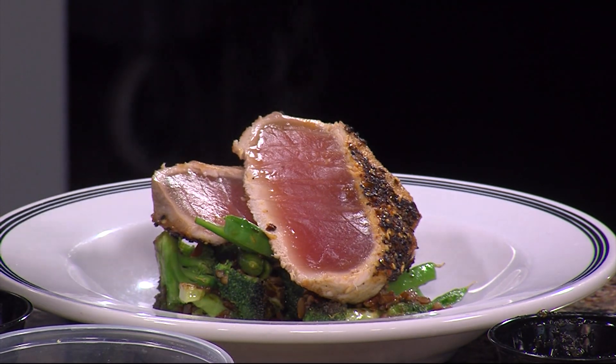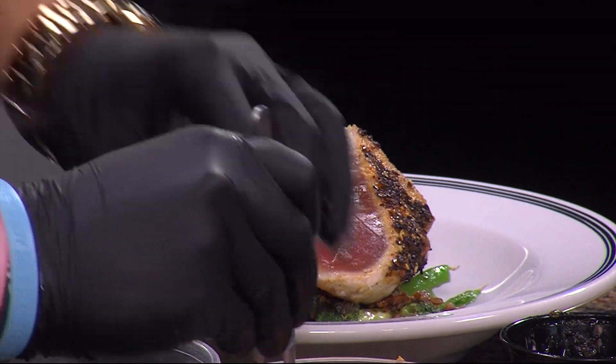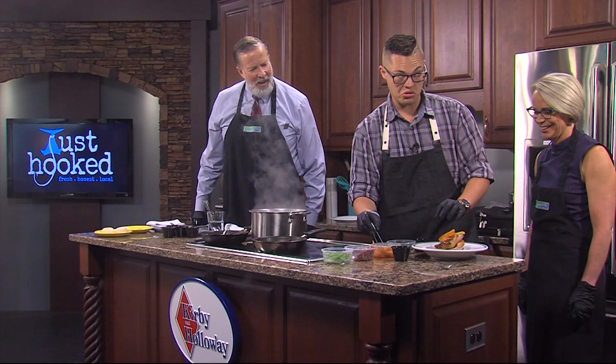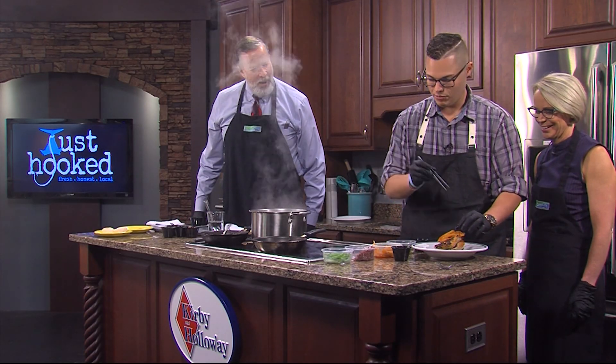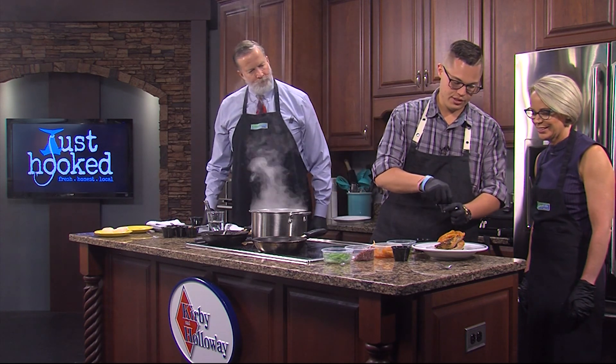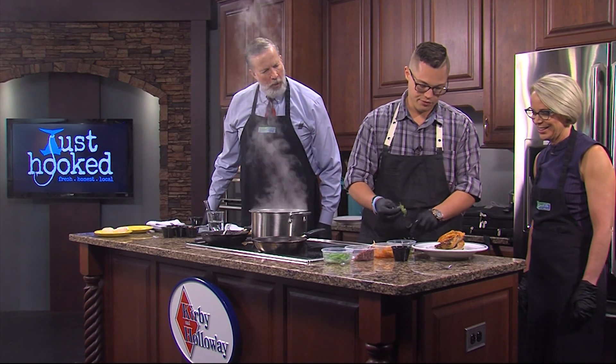Our tuna goes on, and then a little bit of our house-made fennel kimchi — it's been fermenting for about two weeks now, so it definitely has a little bit of kick to it. We've got some fresh toasted sesame seed and a little bit of micro spicy greens that we get from Baywater Farms, and those are packed full of all kinds of good stuff too.